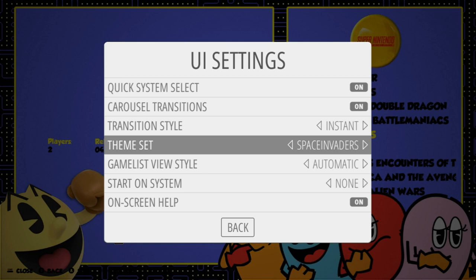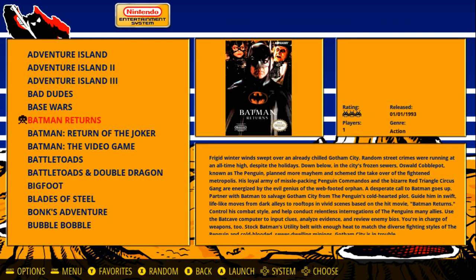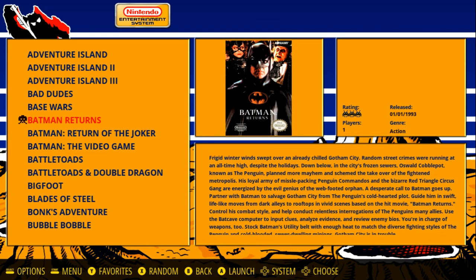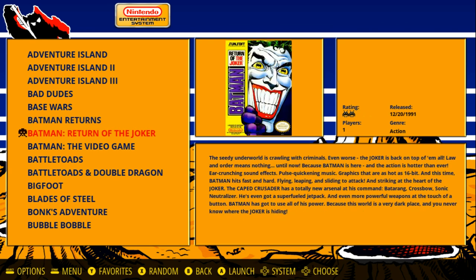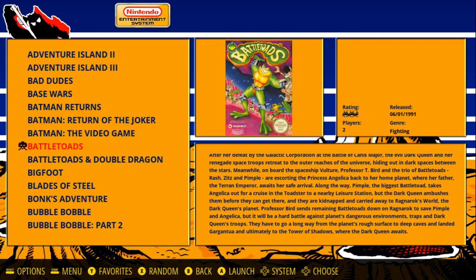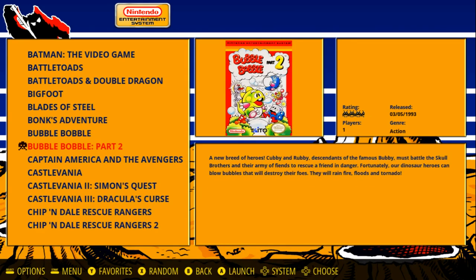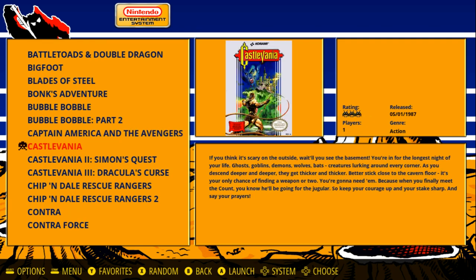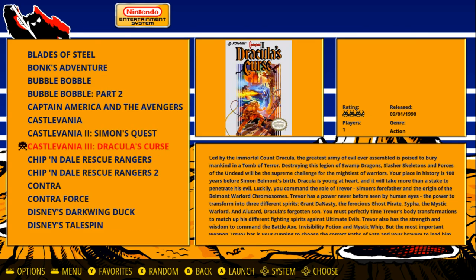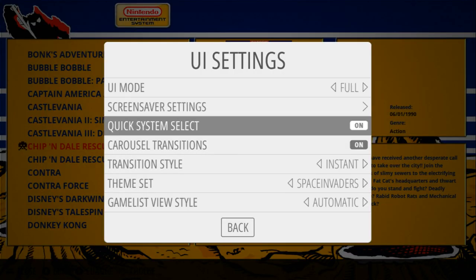Next up after Pac-Man we have Space Invaders. This is another one I'd put on an arcade cabinet. It covers Wii U, GameCube, Genesis, and tons of systems. This one has your rating, the year it was released, how many players, the genre, game information, box art, and at the top you have your system logo. I like the rating — it's the little Space Invaders character. Right next to your game list, you have the Space Invaders character next to the game you're selecting. Really, really nice, really clean. And these run great on the Pi — I want to make a point of saying they run excellent on the Raspberry Pi as well.